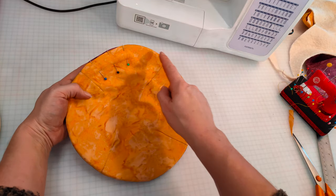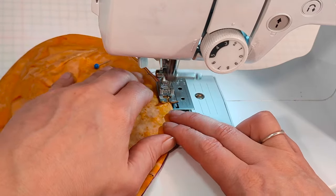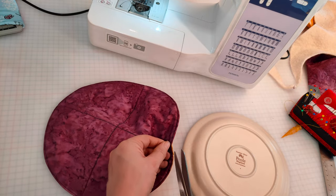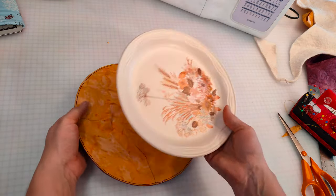The final step is to sew all the way around the edge of your project as close to the edge as possible. Trim off any excess threads and your plate cosy is finished. It's fully reversible, machine washable, and will help stop you from burning your fingers.